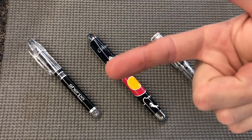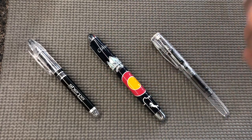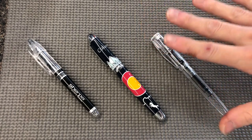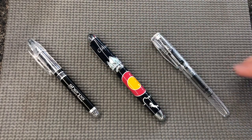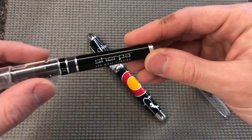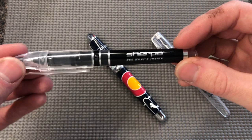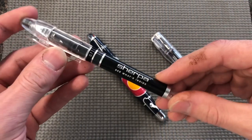Hey there, YouTube and Fountain Pen people. I'm Joe, you're watching my channel, Ink and Iron, and today I'm at you with a set of pens from a company called Sherpa Pen. They are actually local to me — I live in Colorado and they are based in Denver.